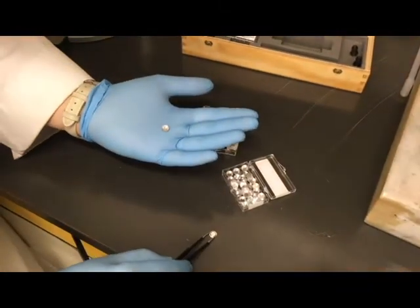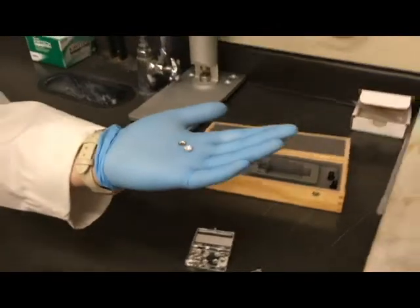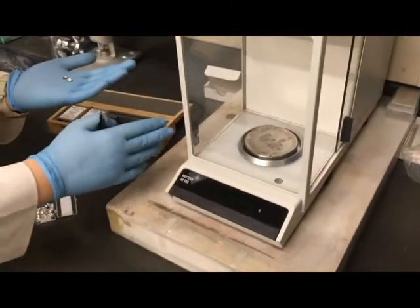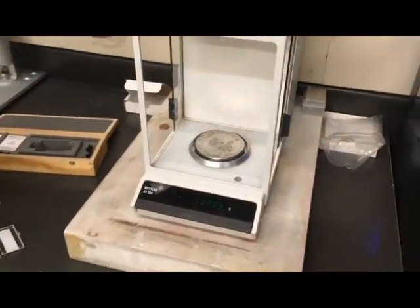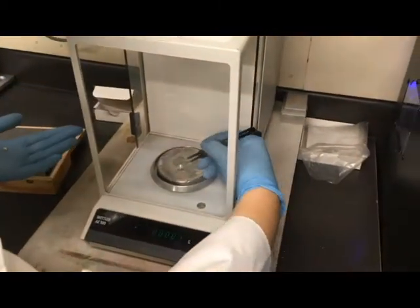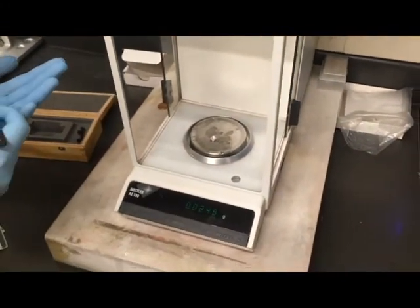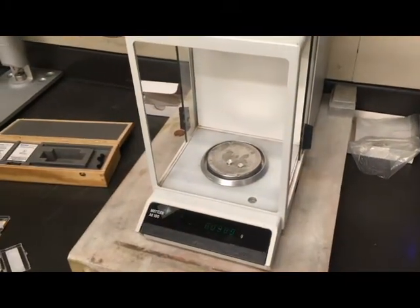We are going to weigh our crucible so that we get an empty weight. Most of these crucibles weigh approximately 39 to 40 milligrams.